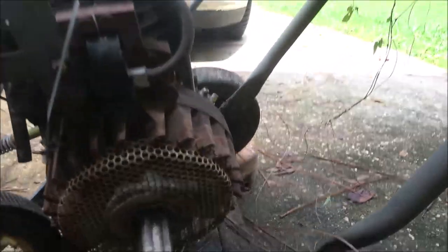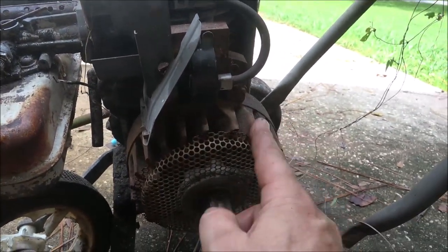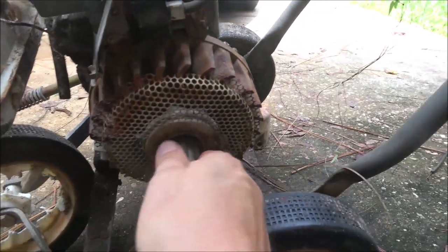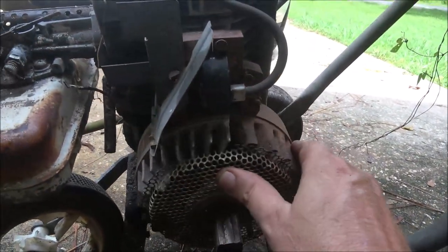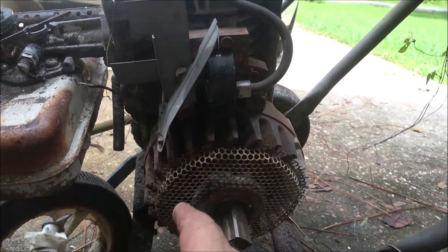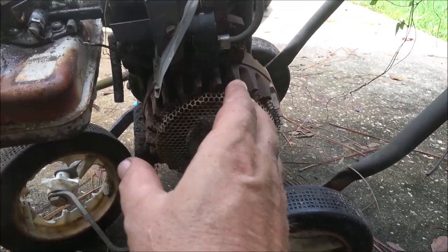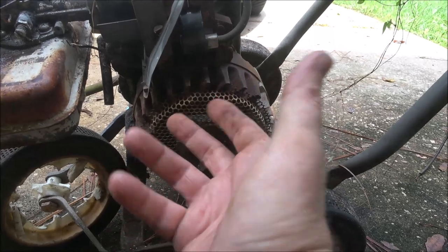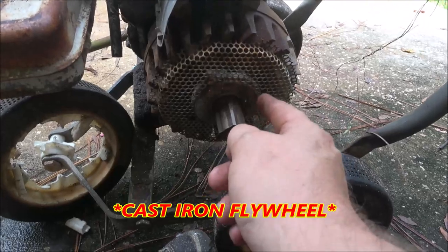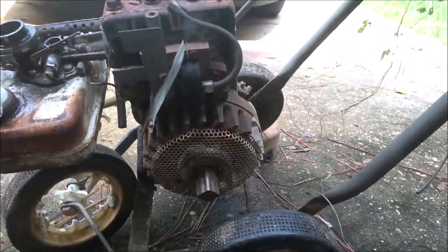Another way to tell the year is inside the flywheel. If you take the flywheel off, a lot of times it'll tell you. This is a cast iron flywheel, not aluminum. I think a lot of the reason they went with aluminum flywheels is not only for weight reduction but because these cast iron heavy flywheels could shear the key just sitting there running. That's why you've got to make sure if you've got an aluminum flywheel that the nut is very tight. Let me get this cleaned out and then we'll move on.